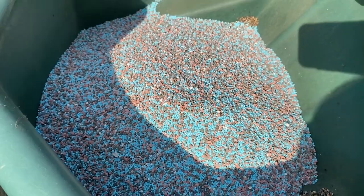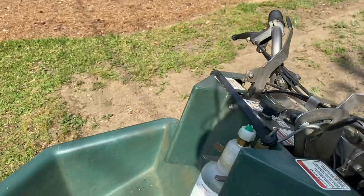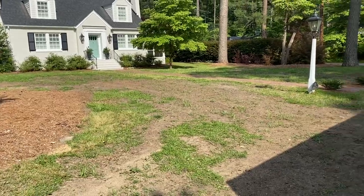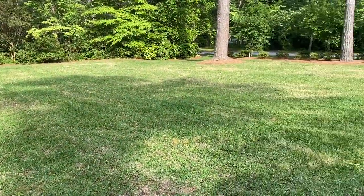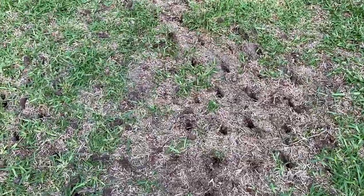I'm just going to run a light amount of the 14-14-14 out — 50 pounds over the whole yard. I didn't show you the backyard yet. The backyard's in pretty good shape. The front is where we're going to have to do most of our work. The front is not good. The back — way better than the front, but it's still not ideal.